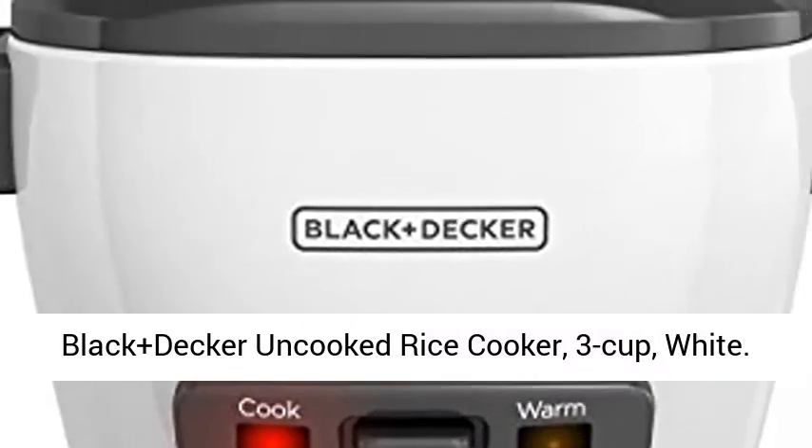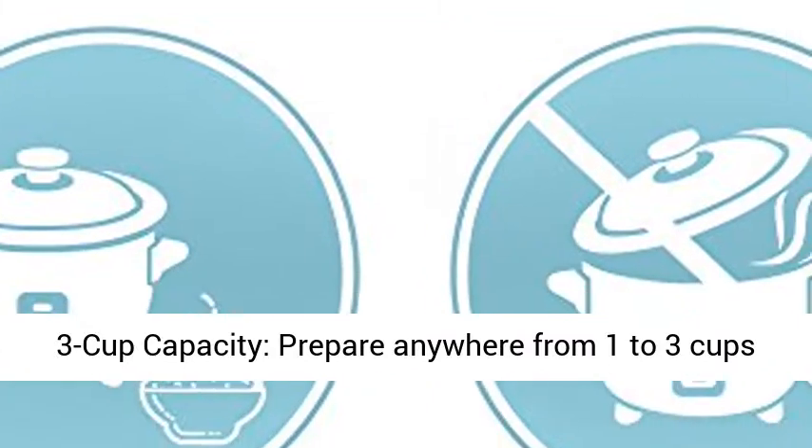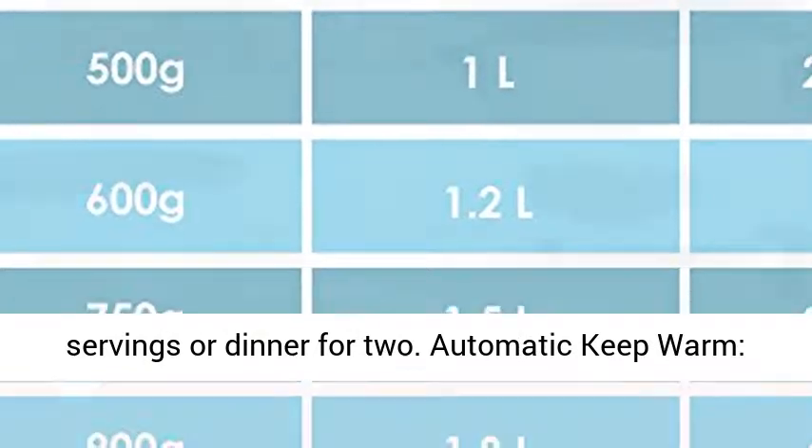Black+Decker Uncooked Rice Cooker, 3 Cup, White. 3 Cup Capacity — prepare anywhere from 1 to 3 cups in this small rice cooker. It's great for single servings or dinner for 2.